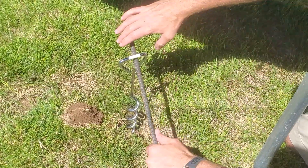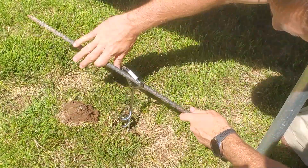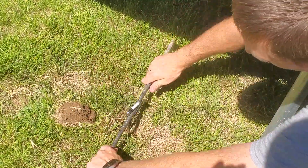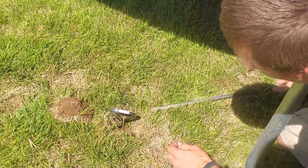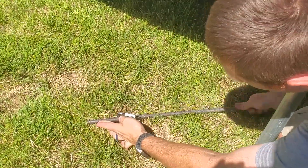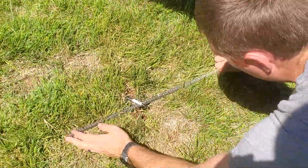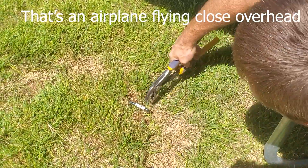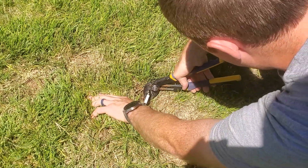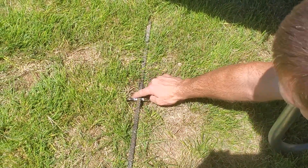I have this piece of rebar that I'm going to use just to give me a little more leverage. Now let's twist this into the ground, trying to keep this vertical as I go. Make sure you know where your sprinkler pipes are so you don't accidentally hit one. I want to go down farther because I don't want this to get hit by the lawn mower blade. That's as far as that bar will go — we'll twist it a little more. So now we're level with the dirt; a lawn mower blade will not hit that.